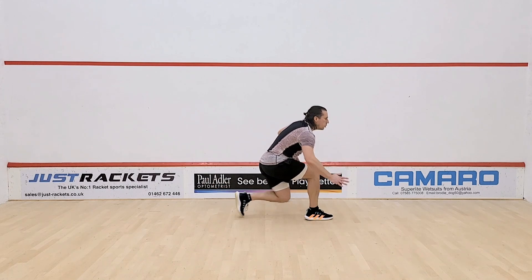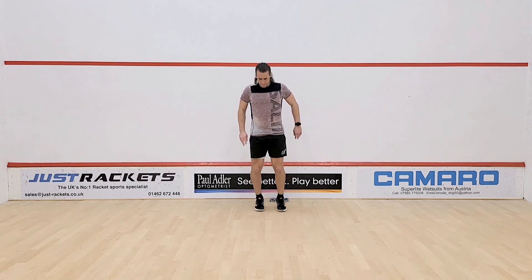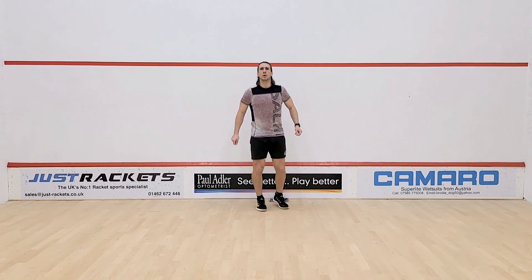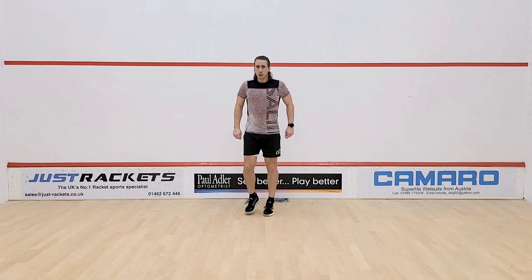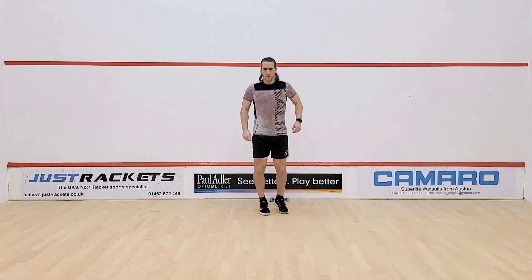After your ghosting, go back to just another light bounce on the spot, a little bit higher than before, imagining almost a light skipping action. If you've got a skipping rope you can use it here; if not, just simulate that little bounce on the spot as you would with a standard skipping action. 20 seconds here.